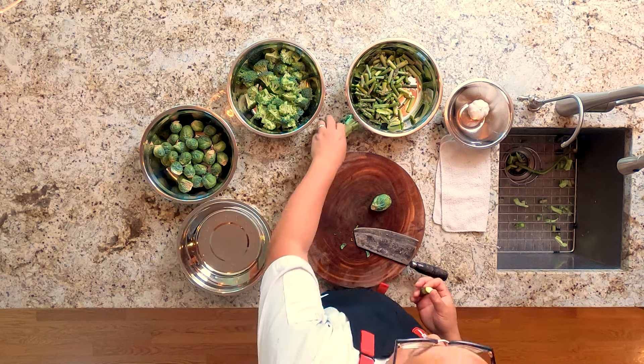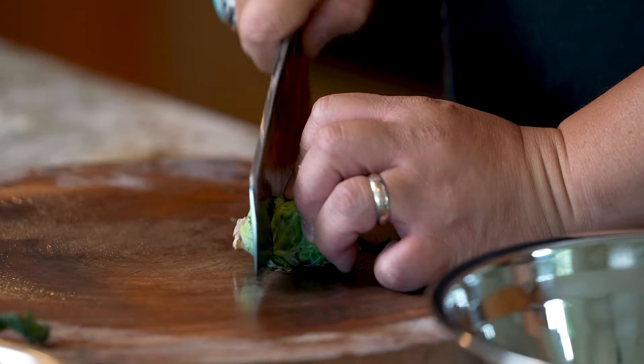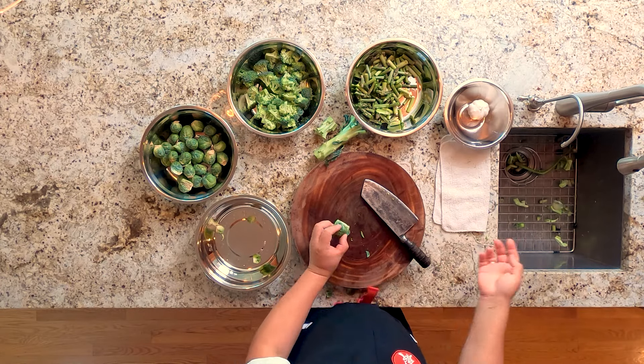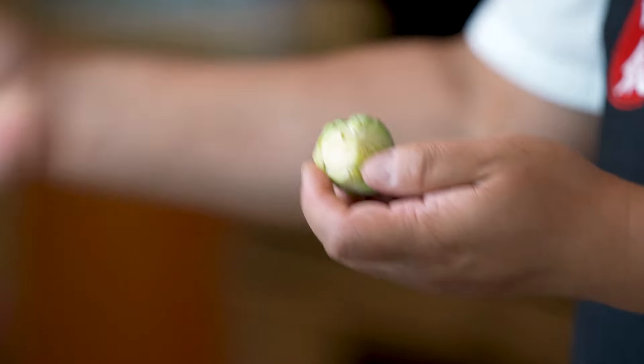I'm going to use this extra bowl and put that in there. For these larger pieces, we're going to cut a little deeper into the stem because I want to get rid of that real woody part. When you do that, what's real nice is that these dead leaves tend to fall off. We'll strip them off, put them in the compost. You want to get all of your Brussels sprouts to be about the same size so they're cooking evenly at the same speed.